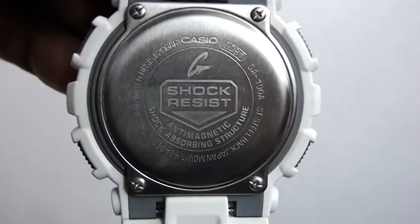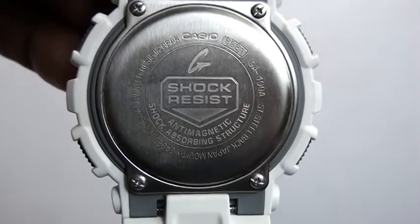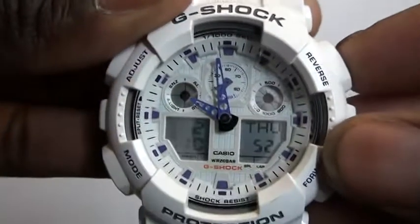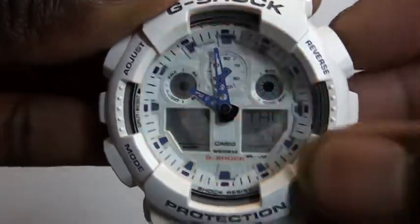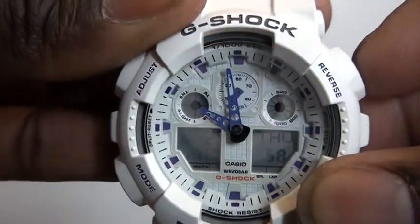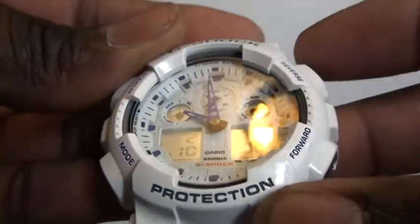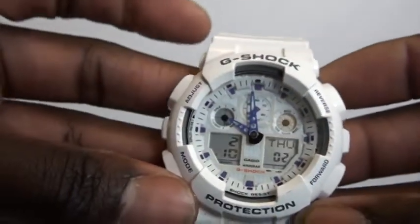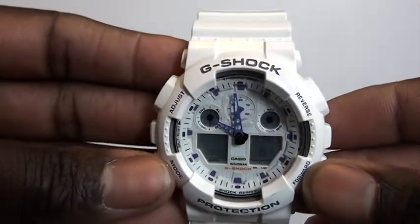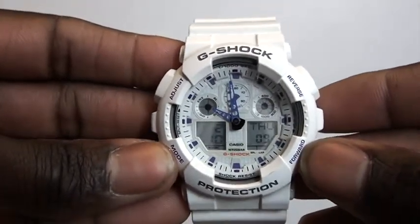Looking a little closer, GA-108 is the model number on this watch. Flipping it back around, the backlight is a small LED light that flashes — it's a nice change from the standard backlit display you usually get on Casio watches, which is pretty cool.